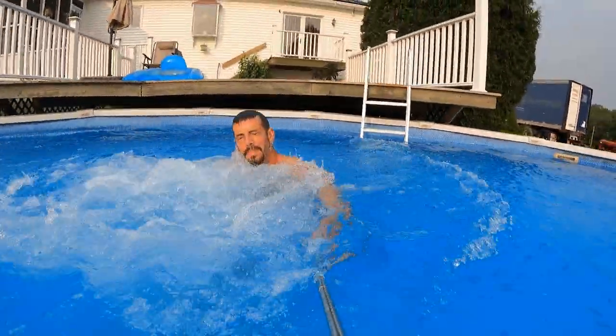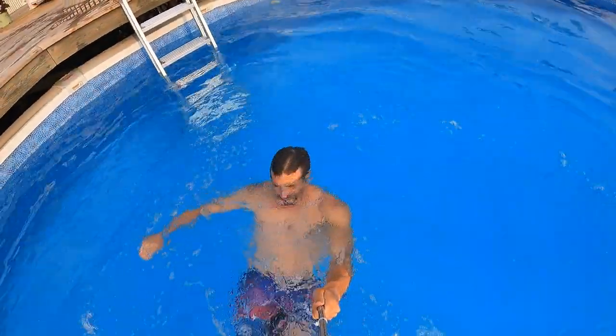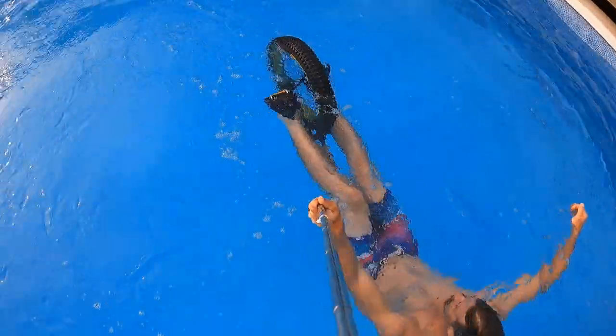I first got the idea to put water in my unicycle tube when I needed a way to make the unicycle heavier so I could ride it underwater without it pulling to the surface.